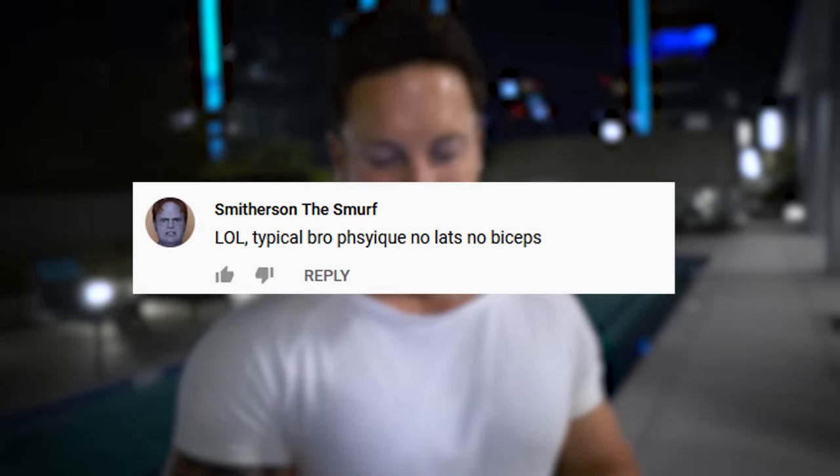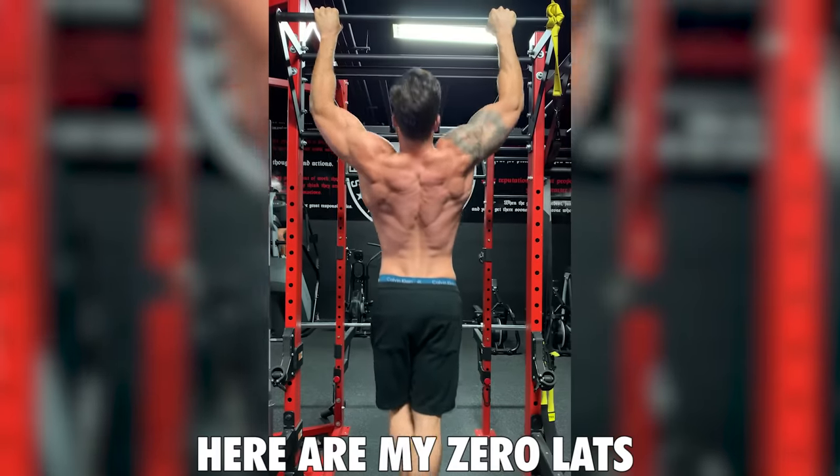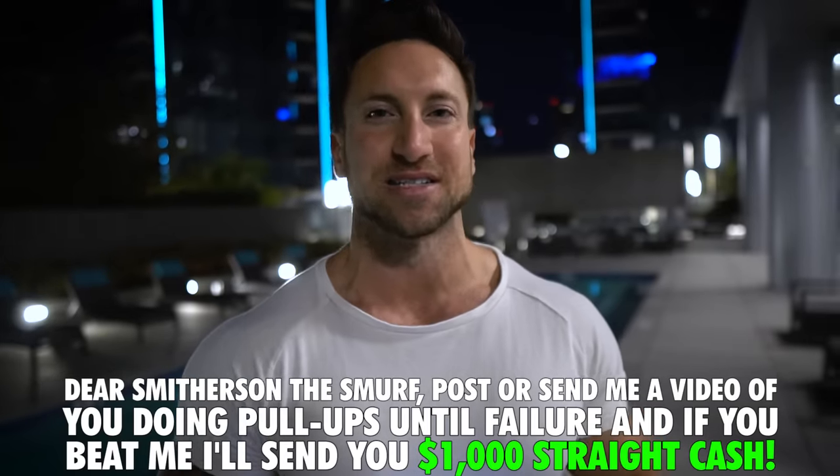We have a very exciting segment I'm calling the inaugural Trolllympics. I'm going to hand-select my favorite troll comment from a previous video and put them on the spot with a chance to win $1,000. I got this comment from my only three chest exercises video — 'typical bro physique, no lats and no biceps.' Besides the fact that my lats are probably my most developed muscle group, we're going to see if he can do more pull-ups than me. You have until the end of the day on January 30th to DM me on Instagram at Troy Shred, a video of you doing pull-ups to failure. If you can do more pull-ups than I can, I'll give you a thousand dollars cash.